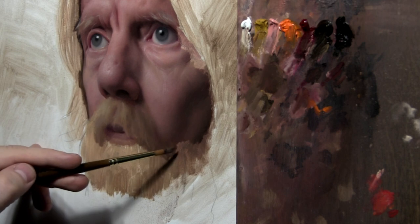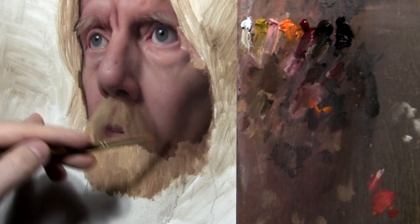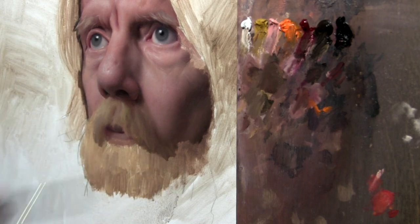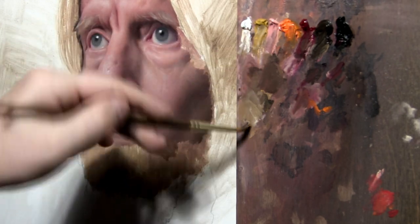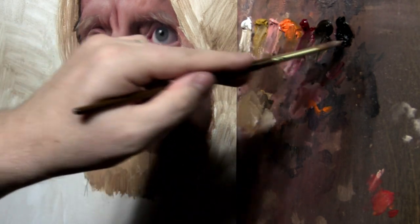Even though some hairs might catch light and get a little lighter, I don't want them to be too light — the lightest tuft of hair we see here is darker than the hairs over there. I'm also playing off warm and cool relationships: you see some that are a little more yellow and some that are a little more neutral.